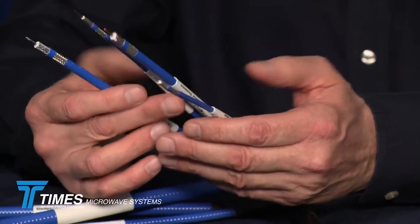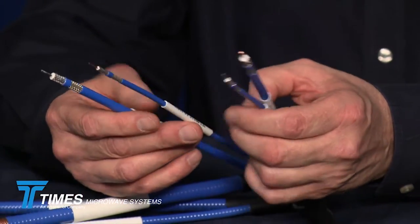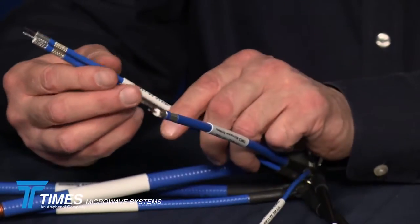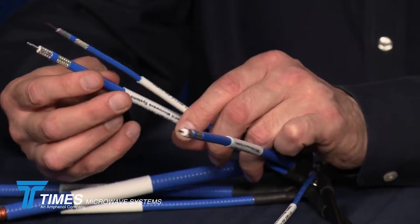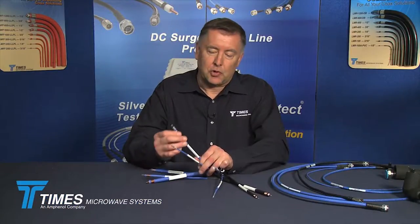The other four cables in the portfolio are what we call our TFT cables. We have two sizes: a 141 core and a quarter-inch — the TFT-402, which is our 141, and the TFT-401, which is our quarter-inch. These cables are ultra-flexible cables, usually not something you see when you talk low-PIM. They use a silver-plated copper flat braid and a silver-plated round wire braid over that.